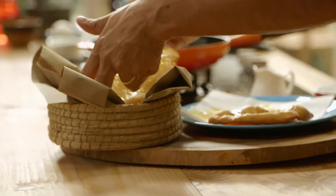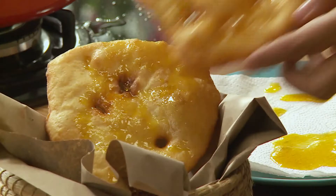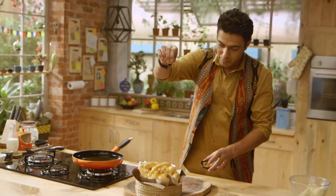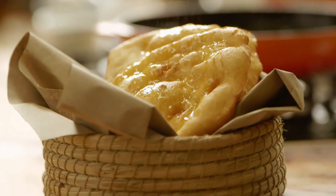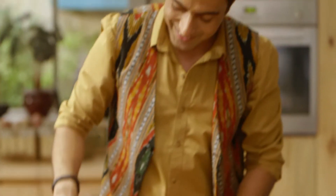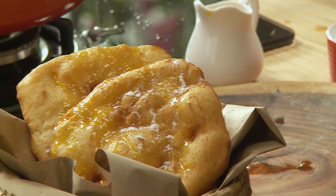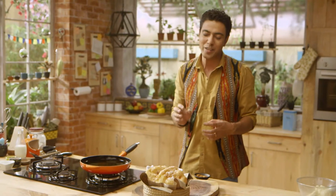Here go our buñuelos, and here goes the cinnamon powder. Look at these! We don't have to do anything extra with some recipes — we don't have to over-sophisticate them. There are a few recipes that are made directly from the heart. Don't sophisticate it, just eat it.